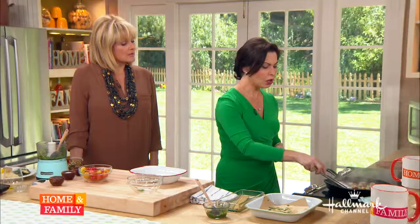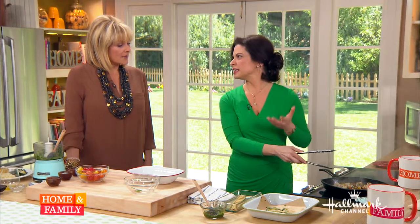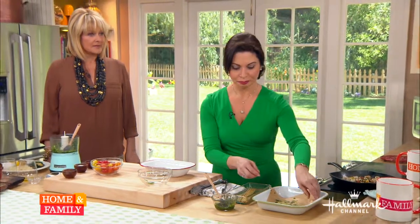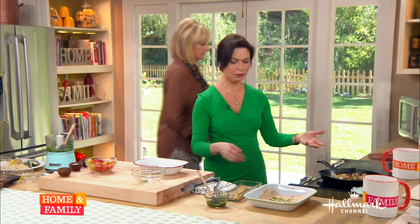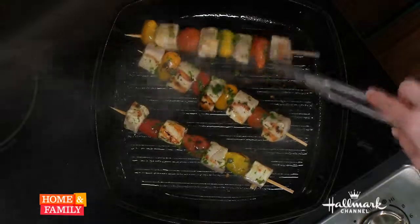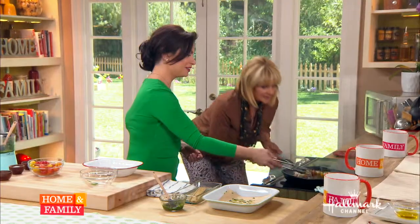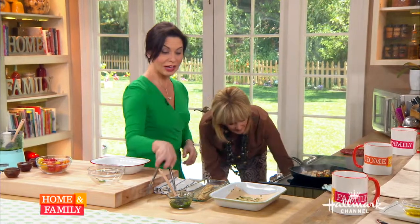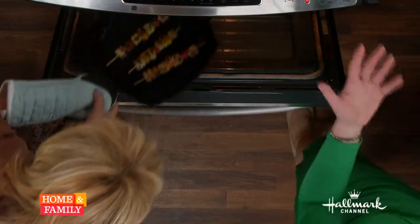How long do you cook these for? About two to three minutes on each side — very, very quickly. So they're almost done right now. Would it be faster on the barbecue? If you've got the heat up really high it could be a little faster, but I want these to cook through — I don't want them to be raw like tuna. So I'd probably let them go the same amount of time. If you don't want to use swordfish at home, you could use salmon.